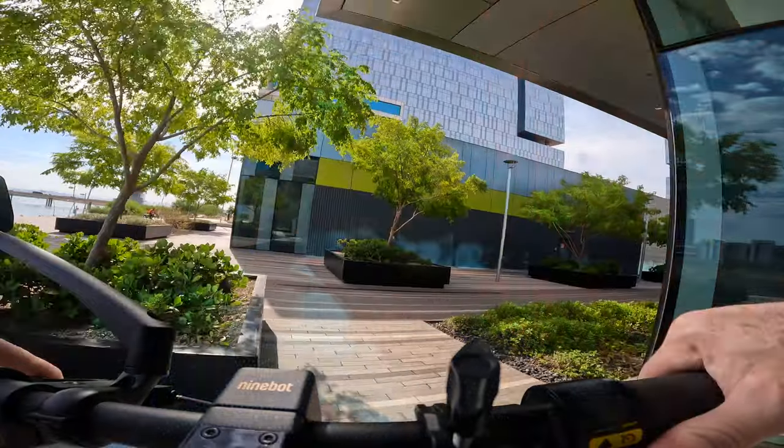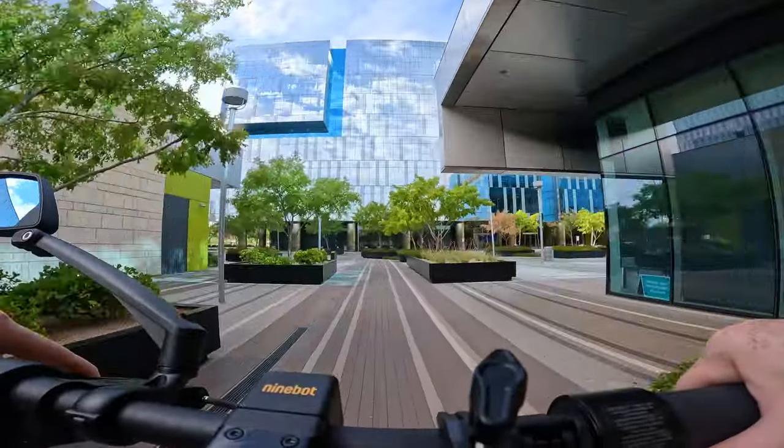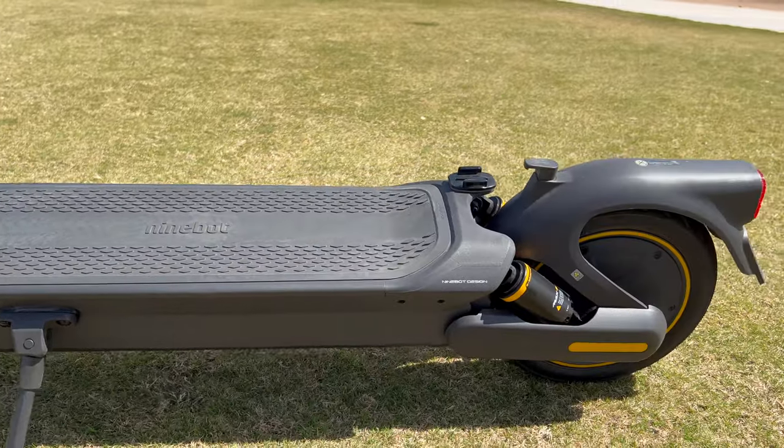A little bit of background on the Segway Ninebot Max G2. This scooter was released in the summer of 2023 and was one of the most highly anticipated scooter launches in recent memory. The reason why is that it's the highly anticipated successor to the very successful Ninebot G30 series, which is basically a tank of a scooter — super reliable and with a cult following at this point. The Max G2 brought full suspension and a host of other features that set it apart from its predecessor.